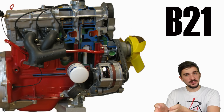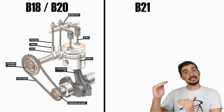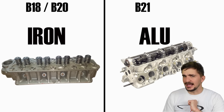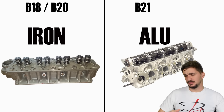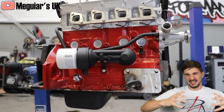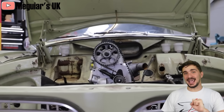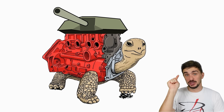The B21 marks a giant leap forward in terms of technology. Gone is the cam-in-block with pushrods, replaced with a single overhead camshaft. The gears were replaced with a belt, and the head was now aluminum instead of iron. But make no mistake — progress did not equal weakness, at least not with Volvo of the past. The rods and the crank were still forged and very strong. The block was still a big, heavy chunk of Swedish iron, and everything else was still made with a big fat margin for safety.